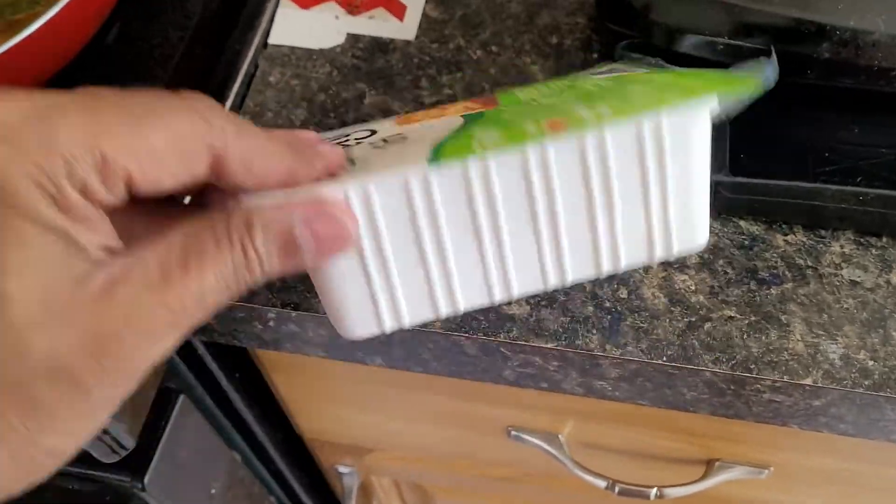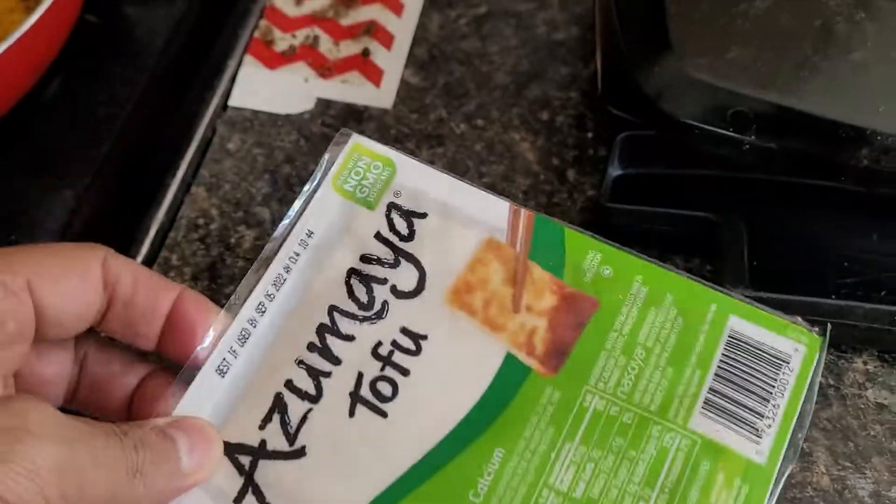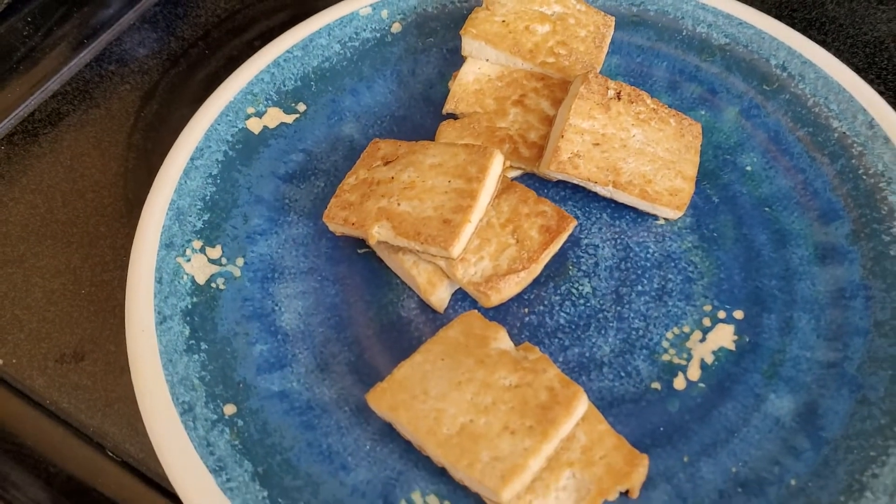I'm going to cook tofu here. This is from Walmart — it's tofu, delicious tofu. First, we cut it into pieces like this here.